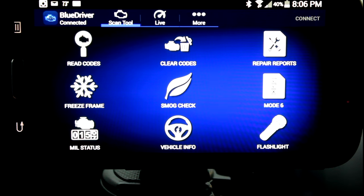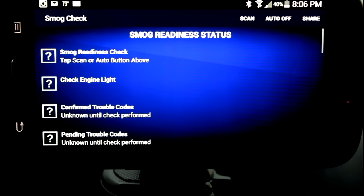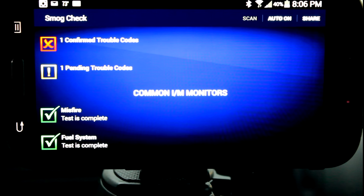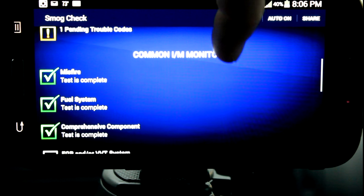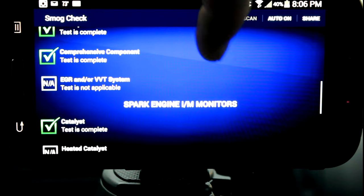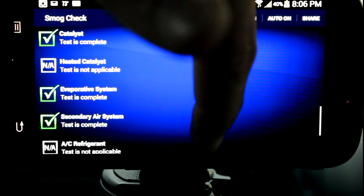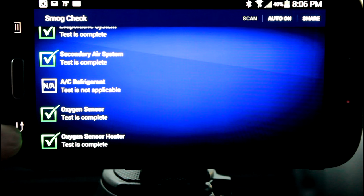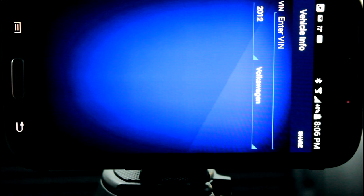We'll do our smog check. Our smog test failed because our check engine light is on and we do have one trouble code. We go in and we can look at our monitors — these are our readiness monitors. We can see what is set, what is not applicable. And then if I were to clear this code out, it would show these as unset. We can also get vehicle information on some cars, but we would have to enter the VIN in — it didn't pull it automatically.